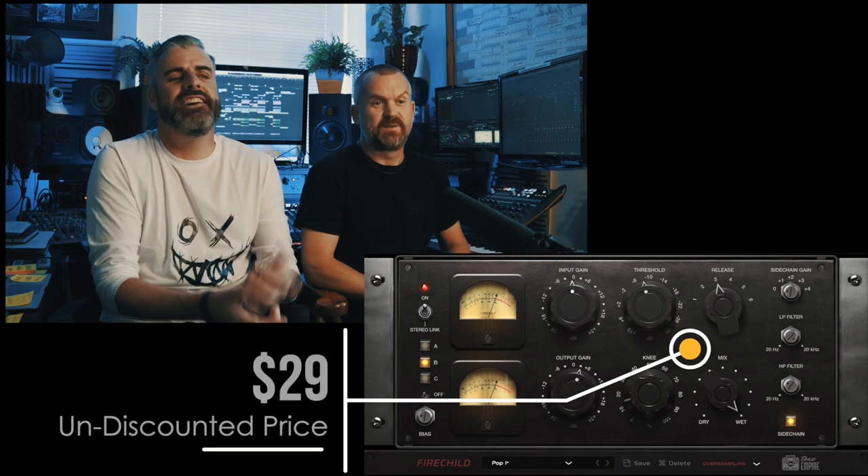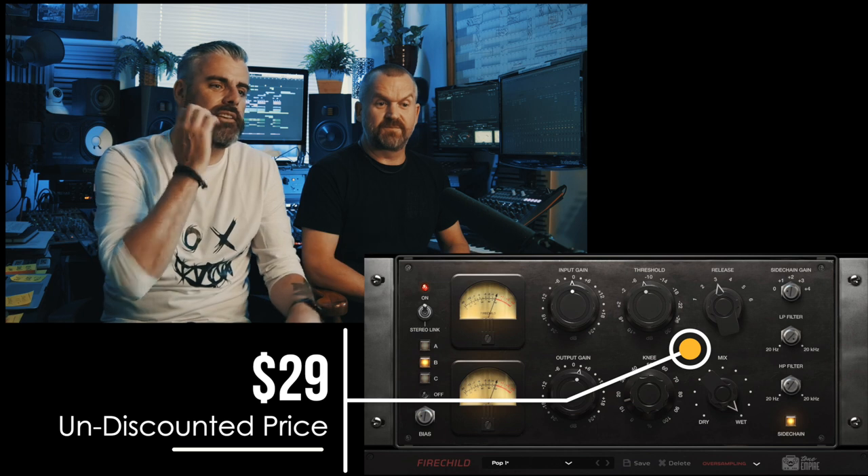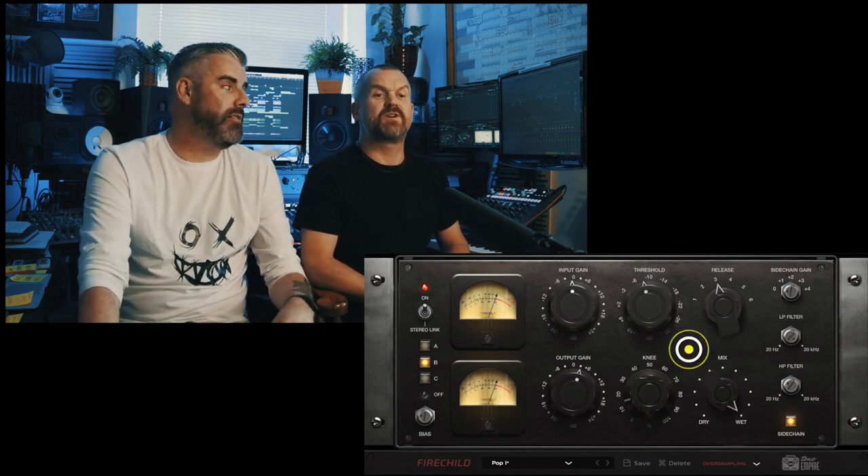How much is a Fairchild — a real one? Oh, Christ, thousands. How much is this? This is $29. Yeah, it's very cheap. It's a 15-day trial. It's a small company, they make a few plug-ins. Who's the company? It's called Tone Empire.